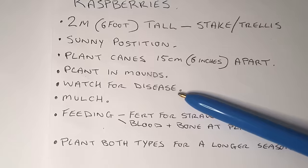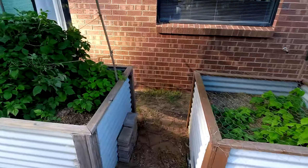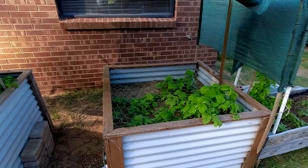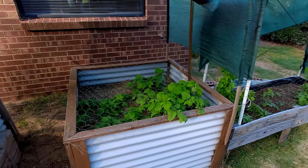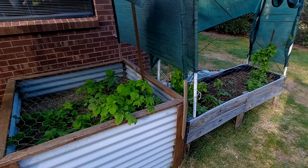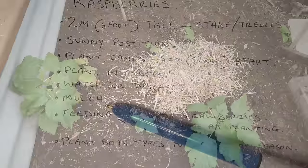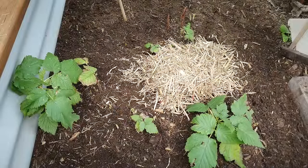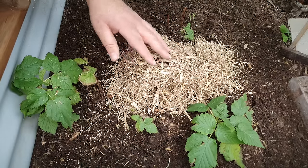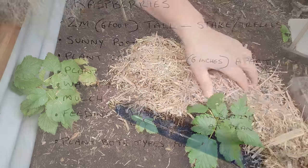They can be susceptible to diseases, so I like to spread mine over three different garden beds that aren't touching each other. If disease becomes rampant in one bed, I've got the other beds as backup and hopefully disease-free because they're separated. I do like to mulch — I use a sugarcane mulch. It keeps moisture in, so be careful with watering. It suppresses weeds, and eventually the sugarcane mulch breaks down and goes into the soil, which is great for the garden bed.